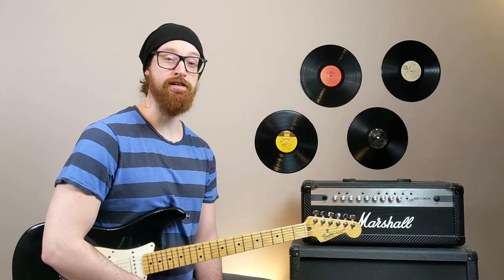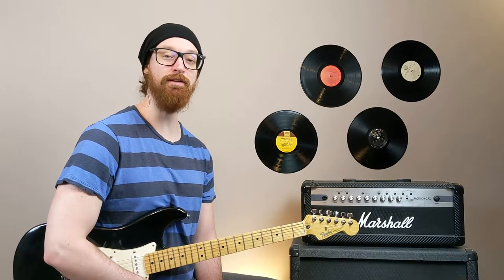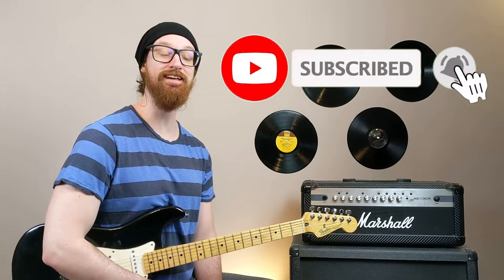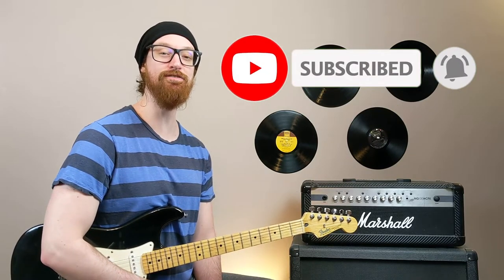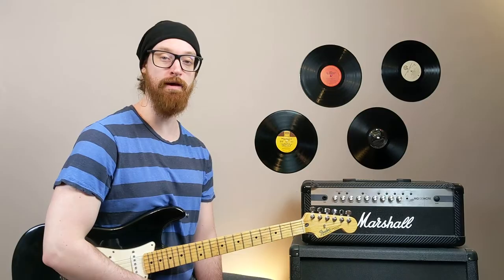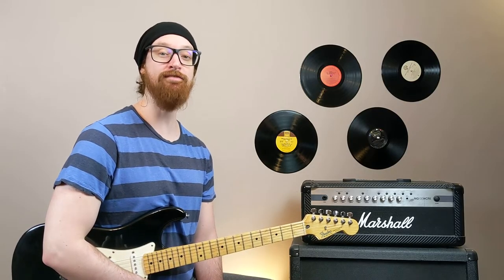Did you first hear Scotty Doesn't Know in the movie Euro Trip? Comment down below. And while you're down there, click the subscribe button to join the congregation and get more guitar lessons and videos every single week. Thanks so much for joining me. And remember, hug the gingers in your life, because we do in fact have souls.